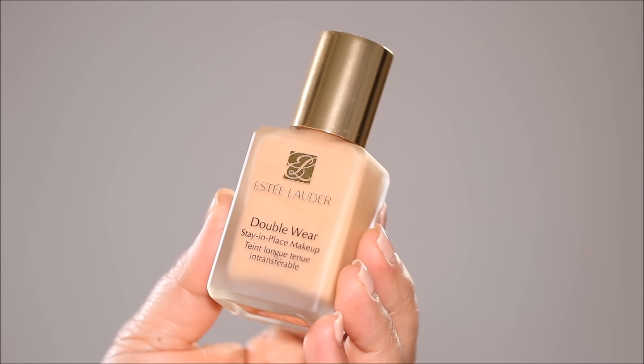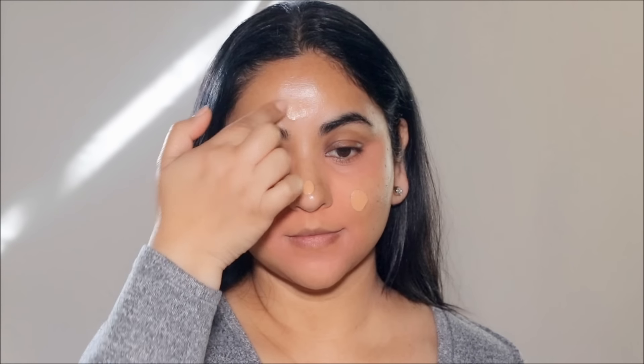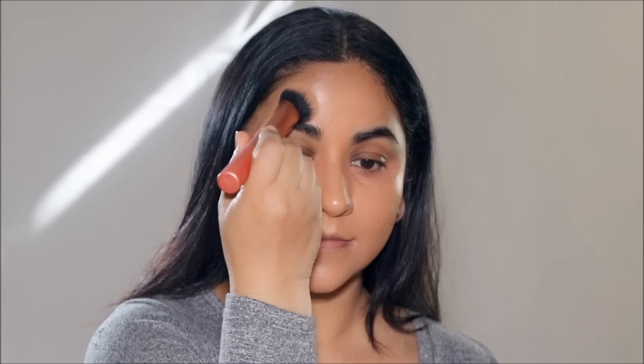For foundation, I'm going to be using Estee Lauder Double Wear in the shade 3N2, which is Wheat. I'm going to first dot it to the center of my face and blend it out with a brush from Real Techniques. The way I'm blending it out is by dabbing — I'm pressing it into my skin and not pulling or tugging. The reason I do this is because you want the foundation to settle over your skin without mixing with the color corrector underneath. When you pull or tug, it's going to pull some of that color corrector from underneath and your face can start looking peachy or orange.